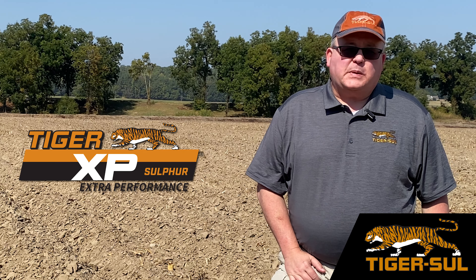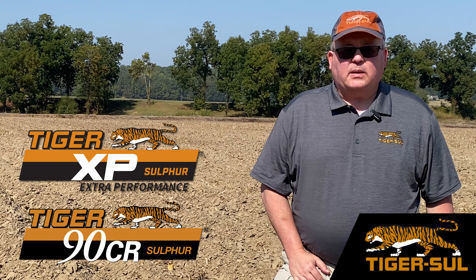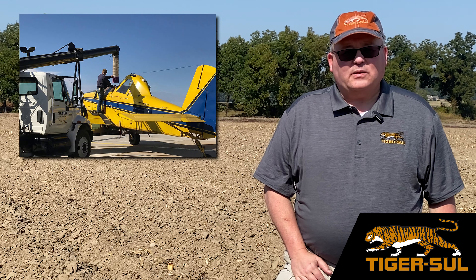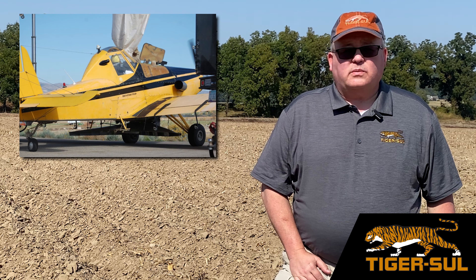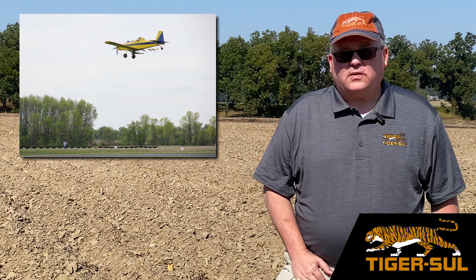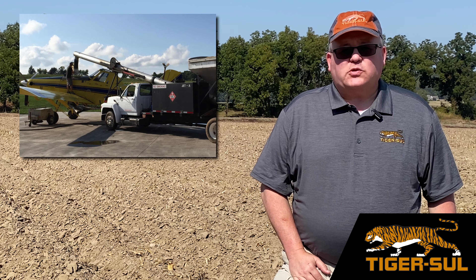As you can see behind me, we've got this one bedded, which makes getting our fall fertilizer application out a little bit difficult unless we go by air. Tiger XP and Tiger 90 both can be applied by air and blended in with other fertilizers. So if you need to apply phosphorus, potassium — do that in the fall. You also need to get out your sulfur — that would be a perfect time to do it.